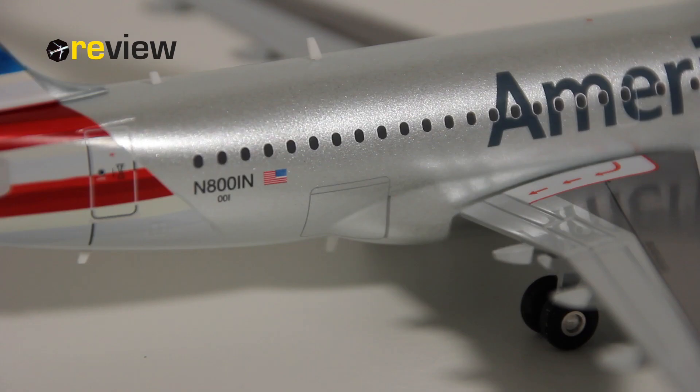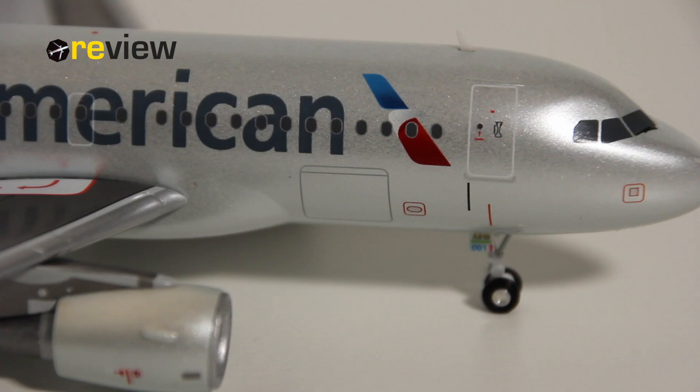Last but not least, we do of course also have the doors to the cargo compartment here on the back side of the aircraft, and here on the front side of the aircraft.